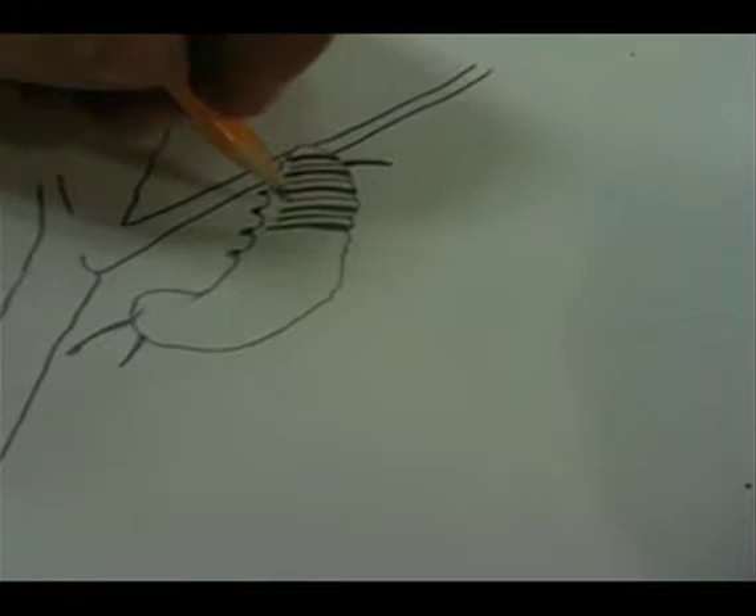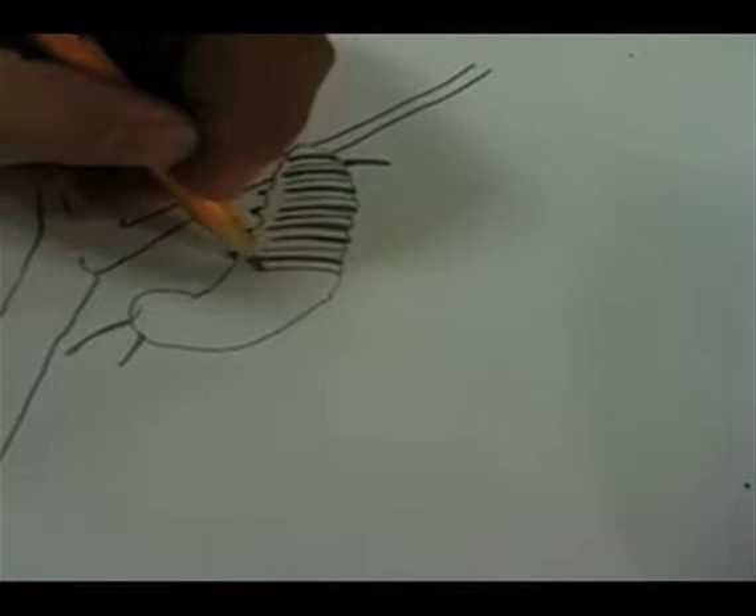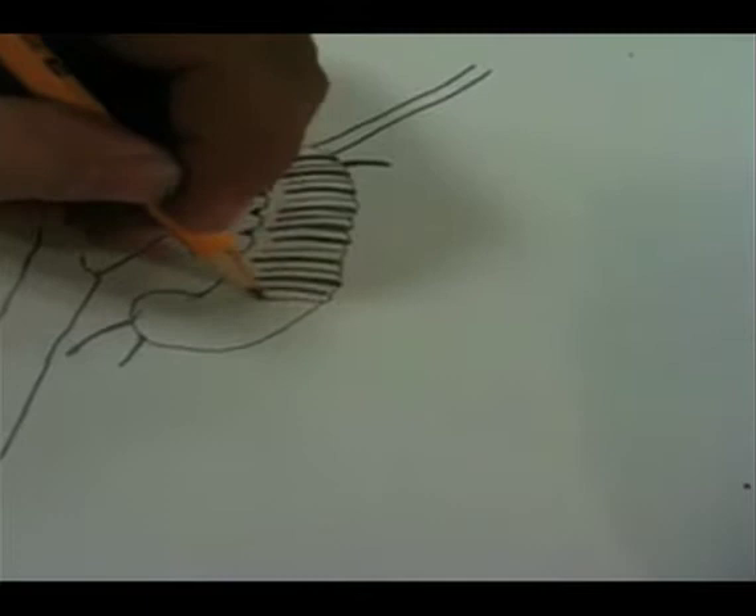Now this is black and white, but actually if this was colored, you'd see yellow — you'd see some color here in these bands. But for now we're just kind of making lines. It's going to be a butterfly. Sometimes I call them flutterbys because they flutter by. But a butterfly — a monarch.